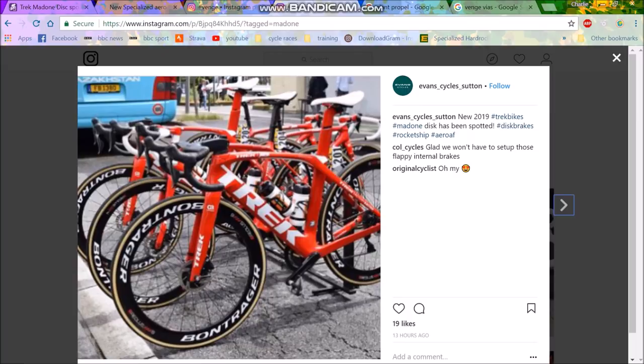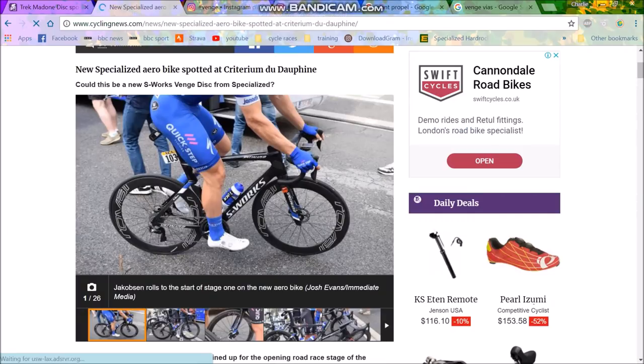It really does illustrate the question: will bikes get any faster? Unless there's a change of rules or technology — maybe if they start using graphene, there might be a different way of laying up bikes that makes them more aero and stiff. But if you want a stiff aero bike, it's pretty much going to look like one of these three.